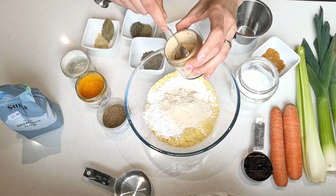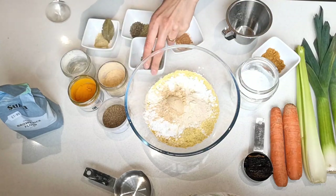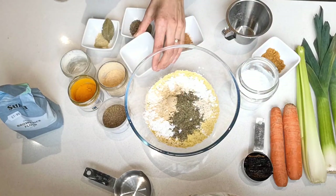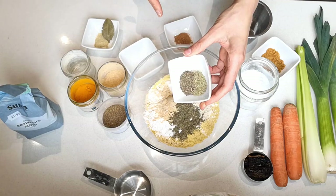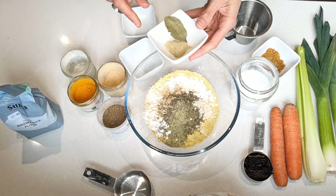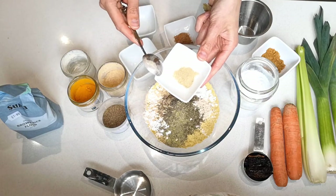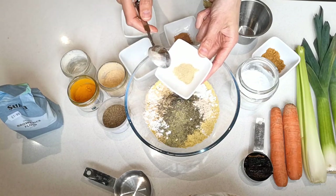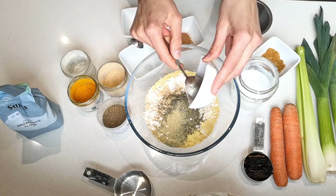One tablespoon of garlic powder. Then a tablespoon of dried parsley. Then a teaspoon each of thyme and rosemary. Then half a teaspoon of white pepper — you could also use black pepper in a pinch, but white pepper has a bit of a different flavor, so use white pepper if you can.